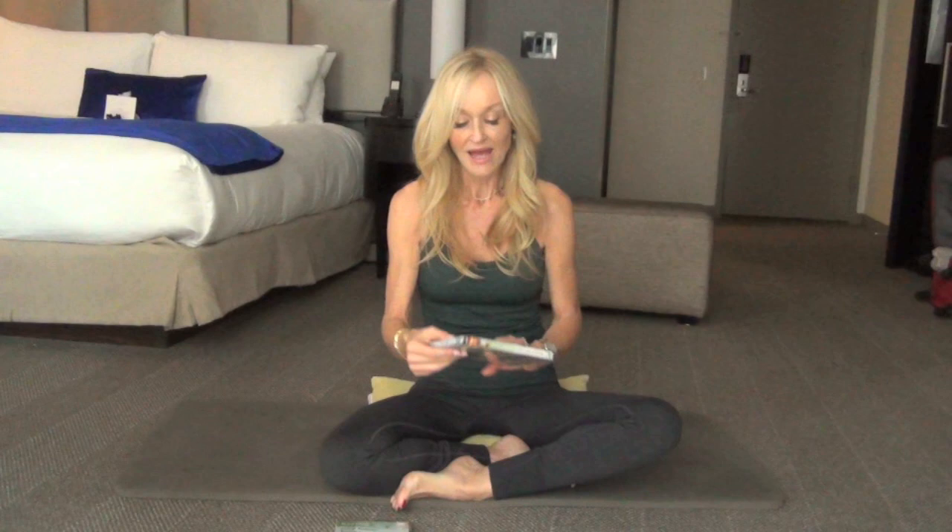And then the other one that I love is the Energy Flow — the Core Fusion Energy Flow. And this one, again, 7 to 10 minute workouts. And this is more of a yoga feel to it. It's more relaxing. So for those of you who are into that style of workout and love yoga, then this would be the one that you would go for.